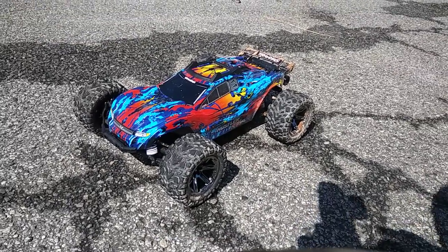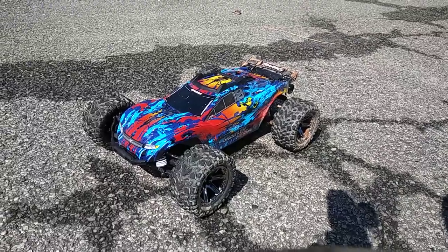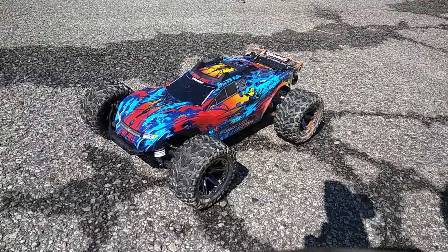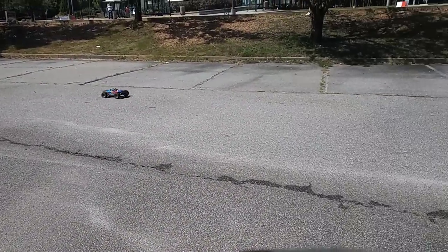Alright guys, we're out here with a 3s test run of the Rustler 4x4 VXL. I've got a 40C 5,000 milliamp RC Gear Shop LiPo in here, so I'm gonna give this thing a quick run. It's got some get up and go.